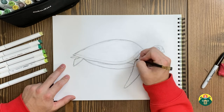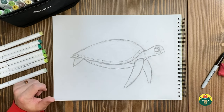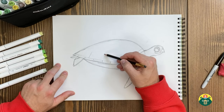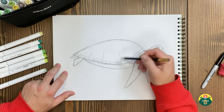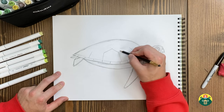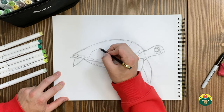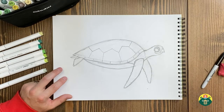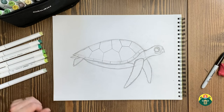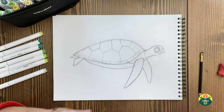Now we're going to draw the shell pattern — it almost looks like a soccer ball pattern. You draw a few vertical lines across the shell, spacing them out. Then from those lines, you go up and down giving them little rooftop shapes. Then all you have to do is draw lines going up, and you've finished your turtle shell. That's a pretty easy way to make that pattern. At the end you can add any extra details or spots you want.